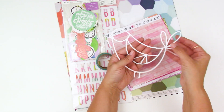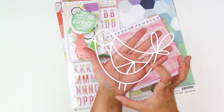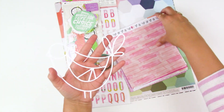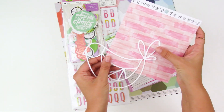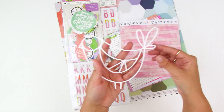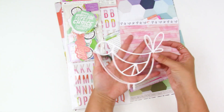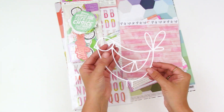This month's cut file is this really adorable little squatty bird. You could cut it out of different pattern papers and paper piece behind it to make a focal point on a project. I plan on using it in a Bible journaling entry this month.